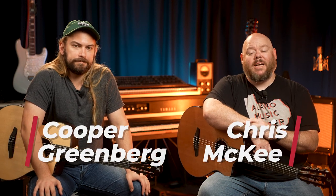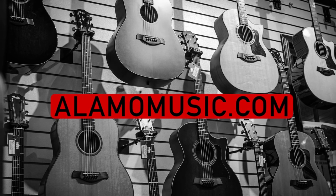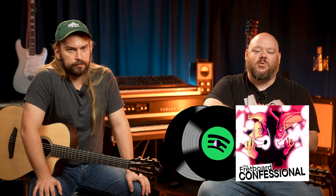Hey, you're watching Alamo Music TV. My name is Chris McKee, and I'm Cooper Greenberg. We're here with Alamo Music Center in San Antonio, Texas, and you can find us online at alamomusic.com. If you are new to the channel, make sure you subscribe, turn on notifications, and like our videos. If you want to support our channel, visit our Spring Store link below for custom swag, and check out our podcast — it's called the Fretboard Confessional, wherever you get your podcasts. And of course, you can buy stuff from us on the website, like these Furch Grand Nylon guitars.